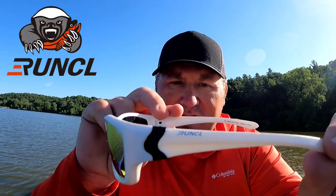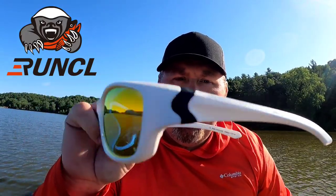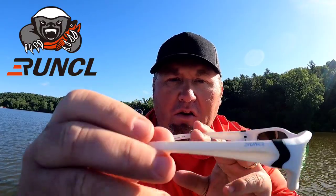I think everybody wants a pair of sunglasses that's fashionable, so these right here are the new Runkle Focus. I'm really liking them — I think they're pretty fashionable. They make them in a whole bunch of different colors. I chose the white frames because I really like white frames. The black frames with the blue lenses are really nice too — I'm probably gonna get a pair of those — but I kind of like these amber lenses.